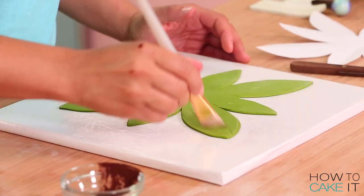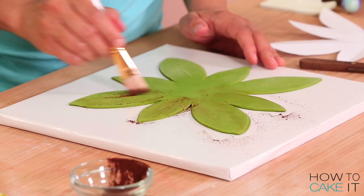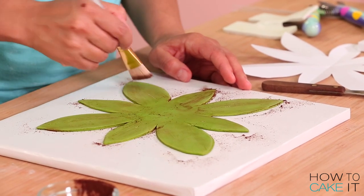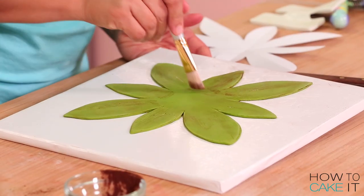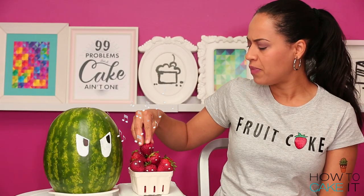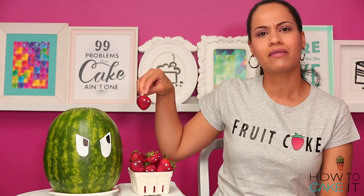I paint one side with green and yellow, then I flip it over and paint the other side with some Dutch process cocoa. The reason I did this is, often your leaves look a little bit dirty or bruised, as if people have just been picking you up by the leaves.